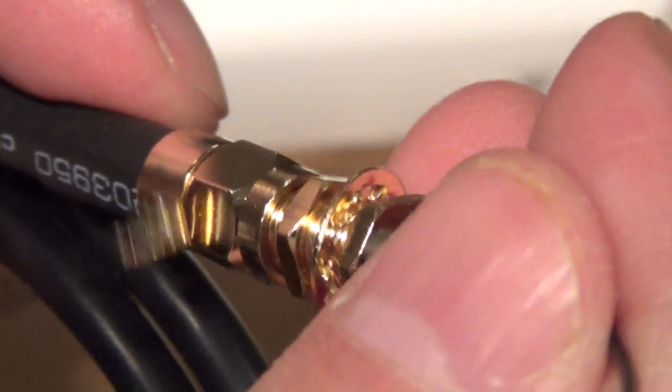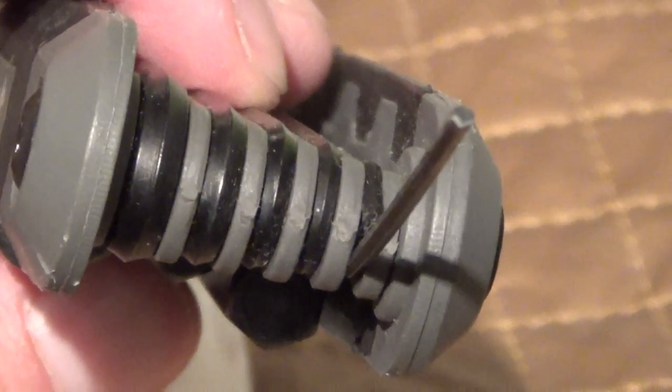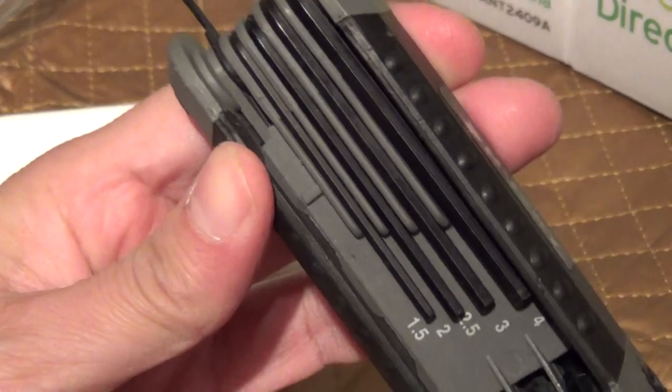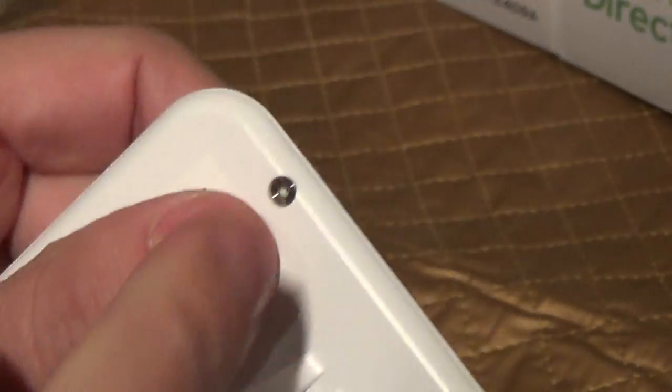As you see it screws right in. You've got to take this apart using a 1.5mm Torque Wrench or Hex Wrench — I forget what this is called, Torque or Hex. This is a 1.5mm. I'm going to take these apart — it's just four screws.